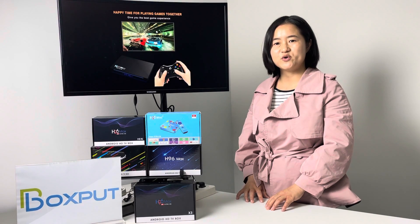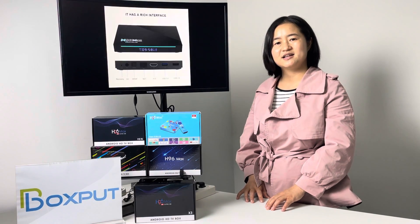Welcome to inquire and customize. Thanks. Bye.